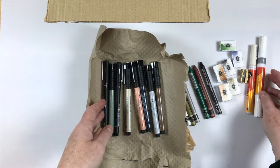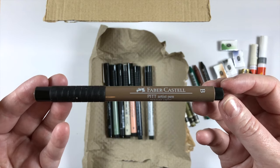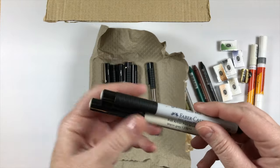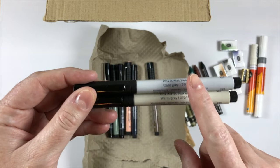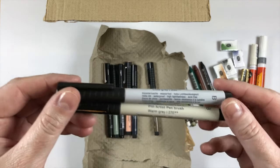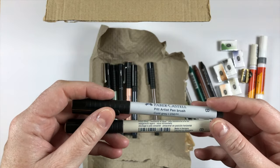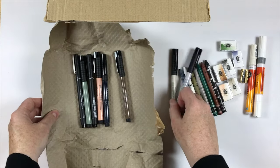We have some Faber-Castell Pitt Artist Pens — these are amazing. I have a couple of the gray ones already; I bought a pack that had three warm grays and three cool grays. I wanted to get the really light ends of the gray because the pack started at around level three, so I got just the lightest warm gray and the lightest cool gray. When I was out sketching I needed an even lighter version — the pack went from medium gray to dark gray, so I really wanted the light ones.